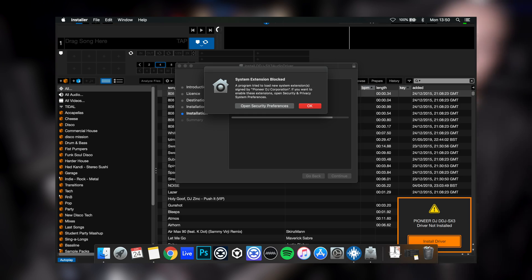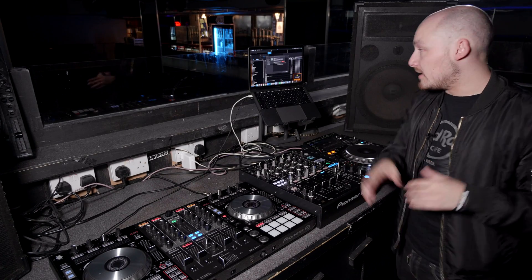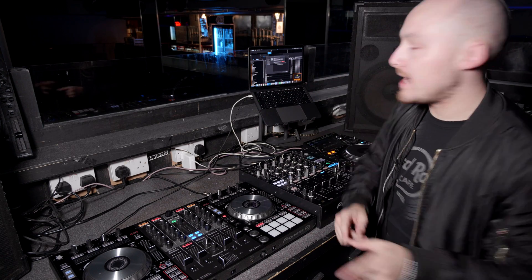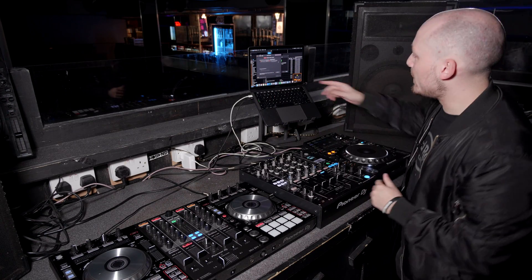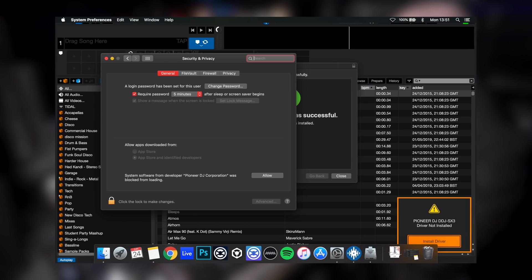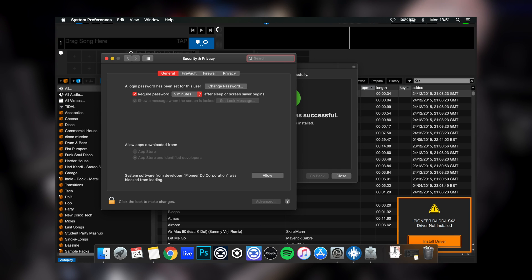As default, the Mac wants you to press OK. If you do that, you think it'll say the installation was successful, but it actually hasn't been. What you've got to do is not press OK — go to 'Open Security Preferences.' In here you can see at the bottom it says 'System software from Pioneer DJ Corporation was blocked from loading.'